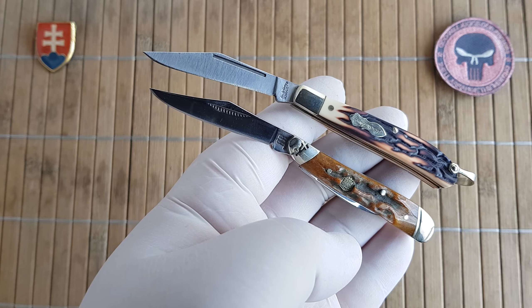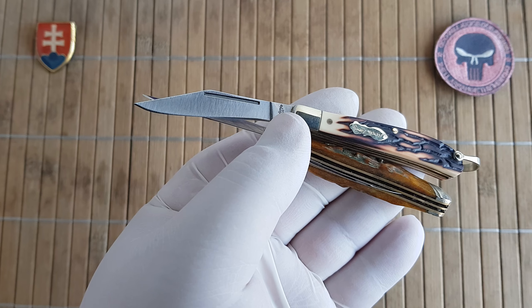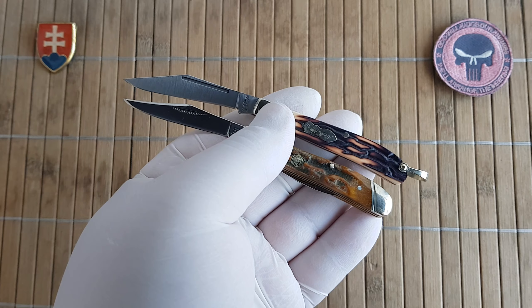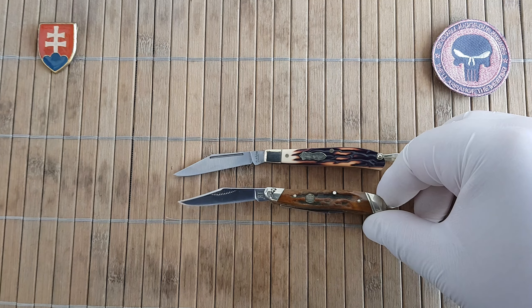I should also mention that the Peanut has two blades, including a small pen blade.